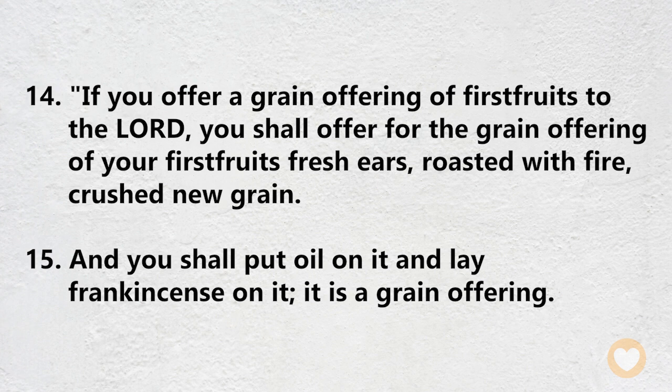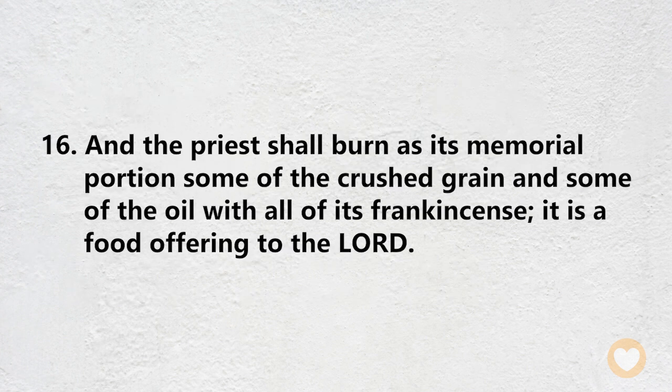If you offer a grain offering of firstfruits to the Lord, you shall offer for the grain offering of your firstfruits fresh ears roasted with fire, crushed new grain. And you shall put oil on it and lay frankincense on it. It is a grain offering. And the priest shall burn as its memorial portion some of the crushed grain and some of the oil with all of its frankincense. It is a food offering to the Lord.